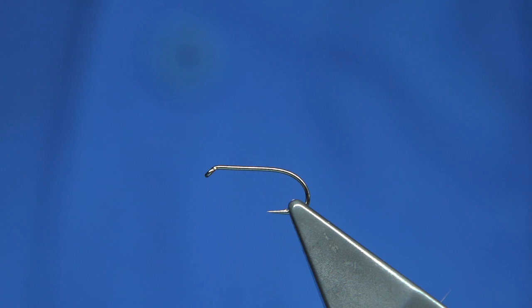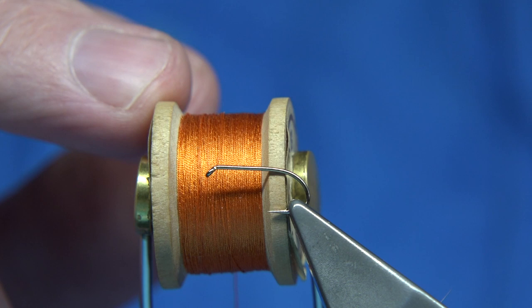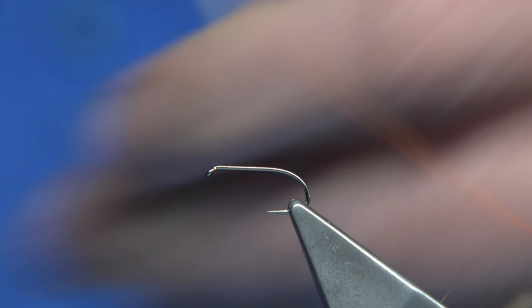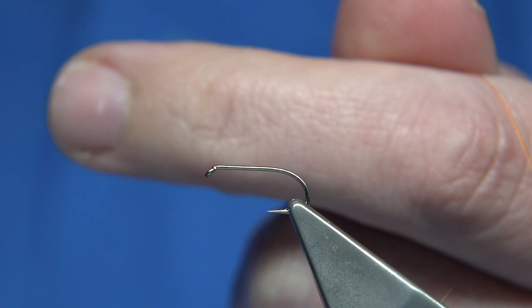For thread, it's a traditional fly so we tie it with traditional silk. If you haven't got the silk, just use your normal orange thread — an 8/0 Uni or something like that. Because it's a traditional silk, just run the wax through it. This is a clear wax, used along the side of the finger, which keeps the colour of the thread orange. It doesn't darken it too much, but it protects it and makes it stronger.